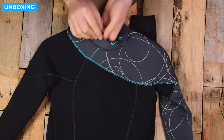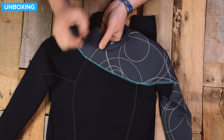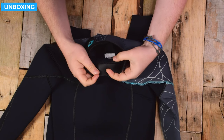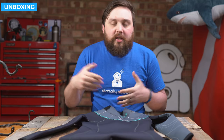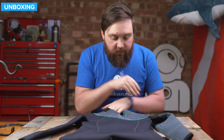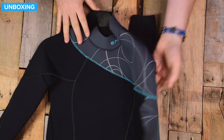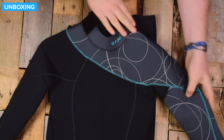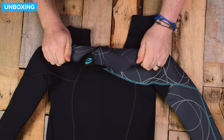Moving down — this is blind stitch. Blind stitch doesn't go all the way through the neoprene. This is actually double blind stitch, so you have two sections of stitching and that slows water so it doesn't go straight through that seam. There's pretty funky detailing down onto one side, and no protection over your shoulders for BCD shoulder straps or anything.